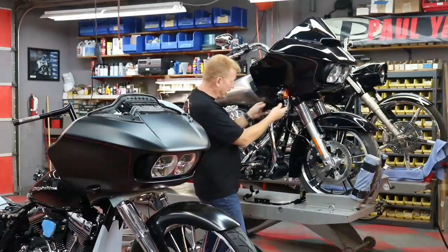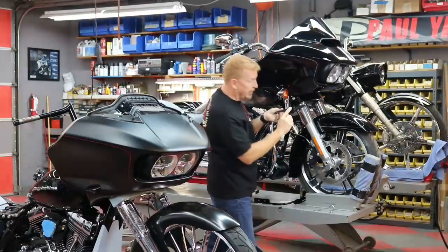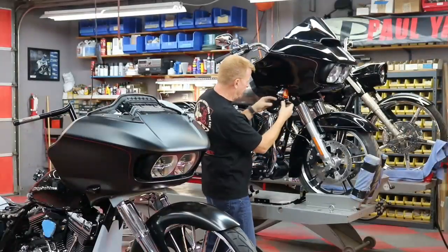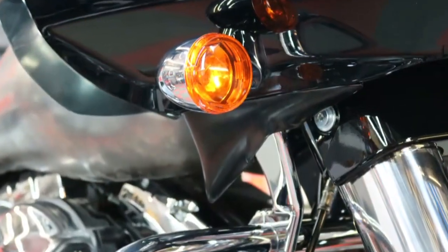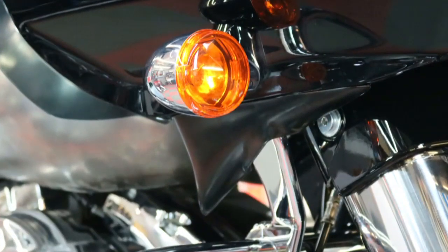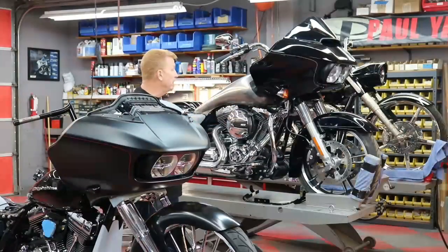This is a completely stock 2016 Road Glide. This Wing-It has a little notch cut in it to fit around the stock fairing support bracket. And it adds a great accent to the stock bike too — it really creates this cool flow from the fairing through the gas tank.